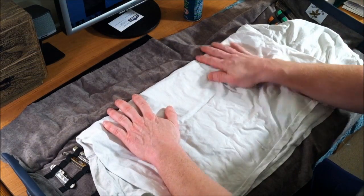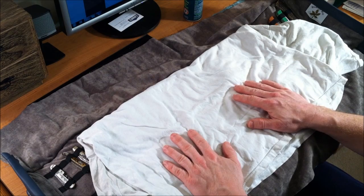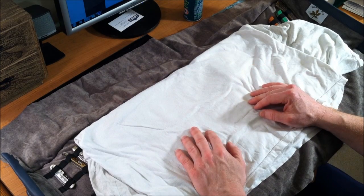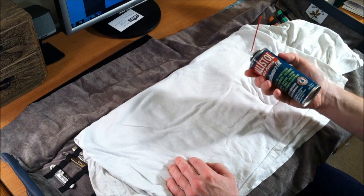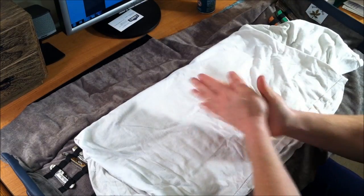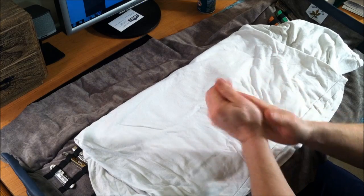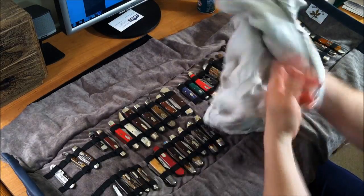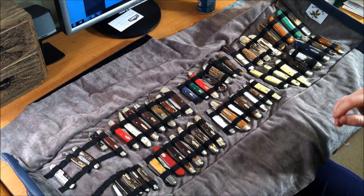Welcome to part two of our Case knife talk. When I'm going to handle my knives, I used to wear gloves but you can't open up these old knives with gloves very well. So what I do is use Ballistol — mineral oil is the best, but I use Ballistol — spray a little on my hands. It's non-toxic, won't hurt you, and it creates a shield so your hand oils don't get on your knives.